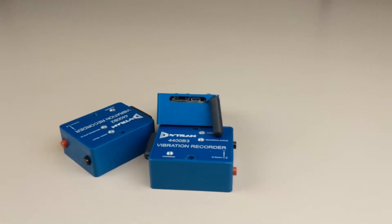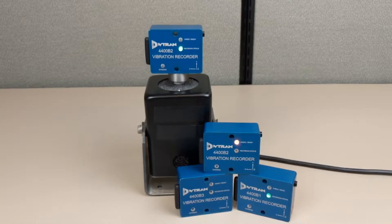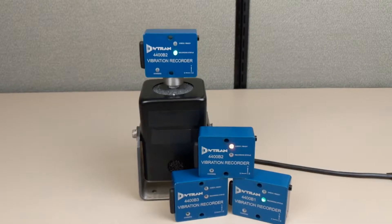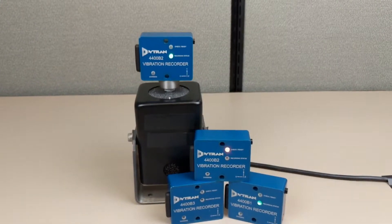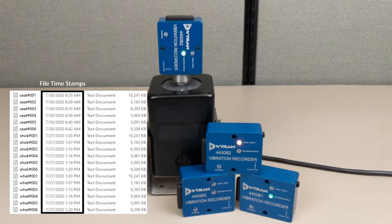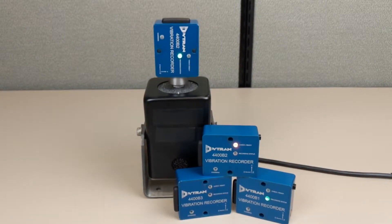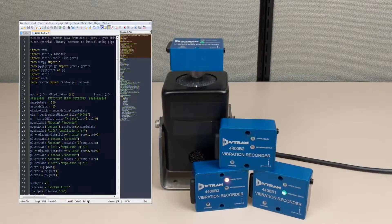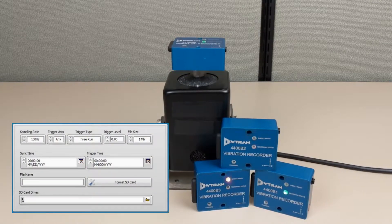Besides the regular set of features typical for devices of the VibreQuarter family — like the 16-bit ADC, sampling rate up to 10 kilohertz, and automatic file parsing to the user's selected size — the 4400B series exhibits a couple of features that really set it apart from the competition. The 4400B's real-time clock keeps the time and date information without the need for an additional button-style battery. The open source file format described in the operating guide allows third-party application development for data extraction and two independent methods for multiple recorder synchronization.